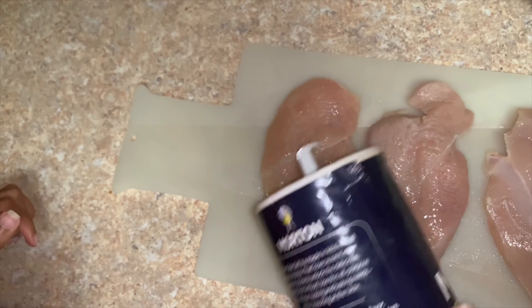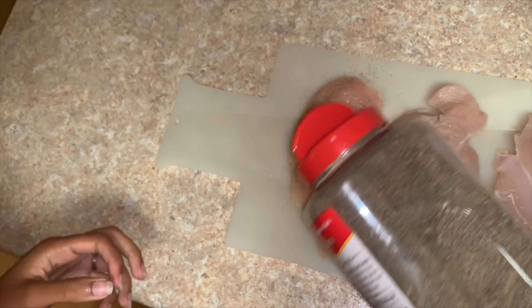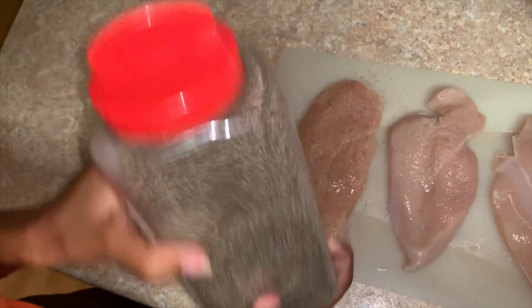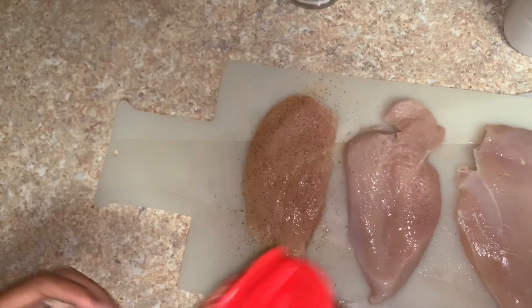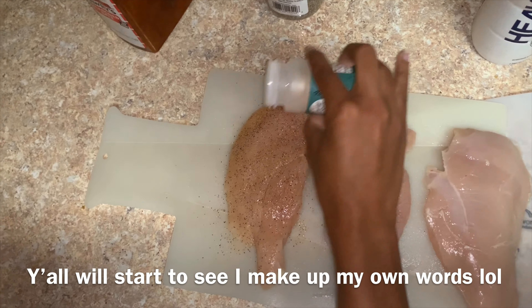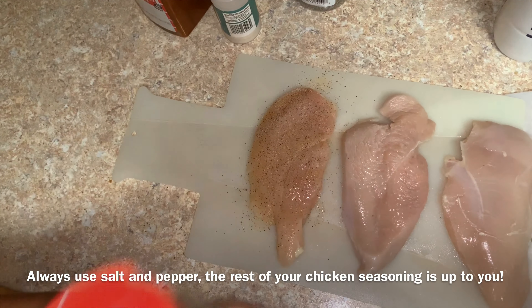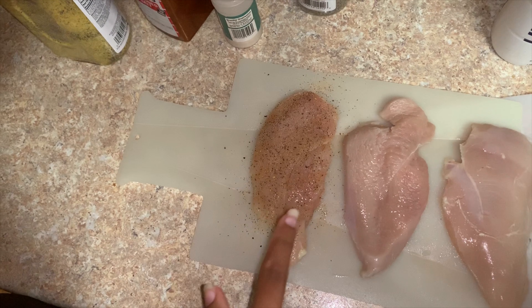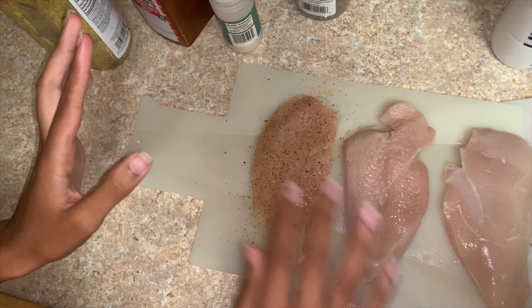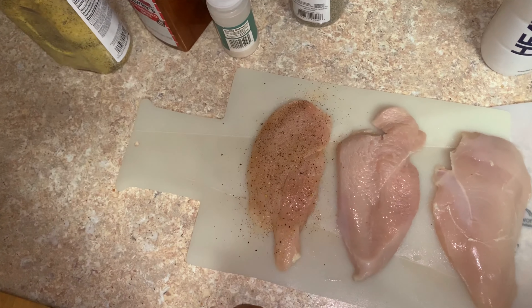I'm taking the salt — just going to sprinkle that. The pepper, sprinkle that. Season salt. I know it seems like a lot — salty. This is garlic salt, but you can apply as much or as little as you want. I like my chicken seasoned. And literally just a dash of lemon pepper — not much came out on that. You're going to do all of these the same and then flip it and do the same on each side.